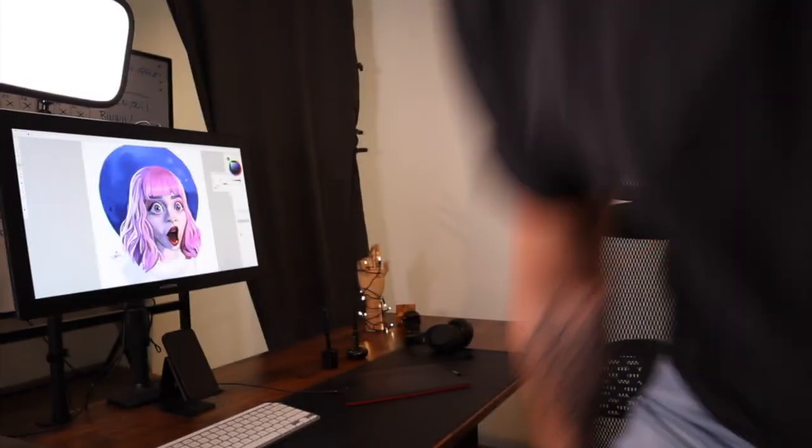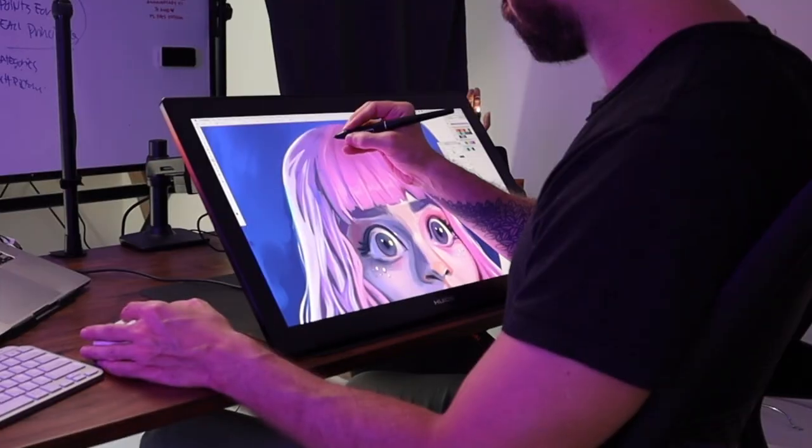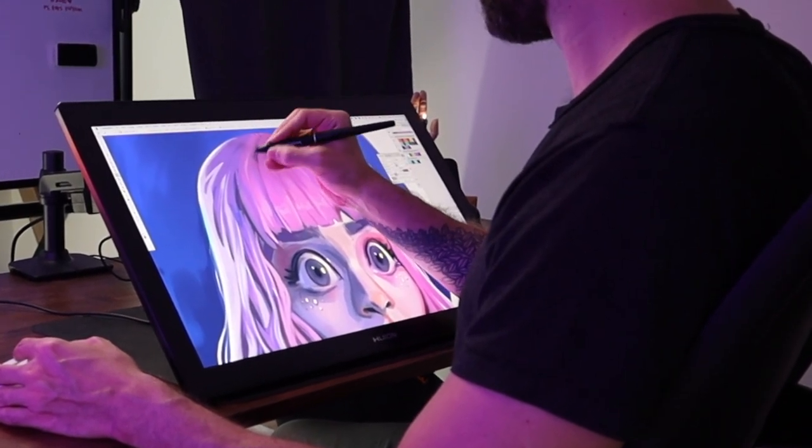Thank you TourBox for this device. I'm hoping this video about the TourBox and my personal experience and review was useful to you. If you want to learn my thoughts about my tablet switch between the Wacom Intuos and the Huion Canvas, you can click the next video. Happy painting, guys!